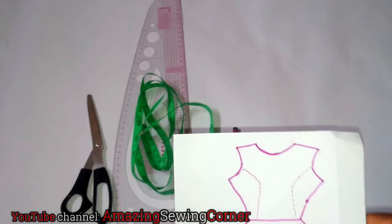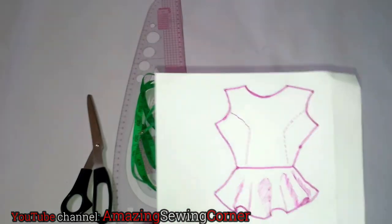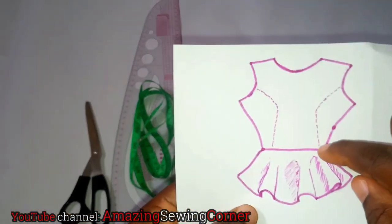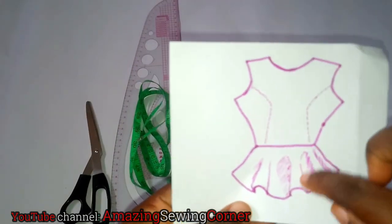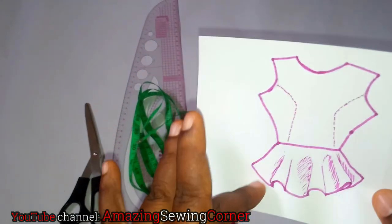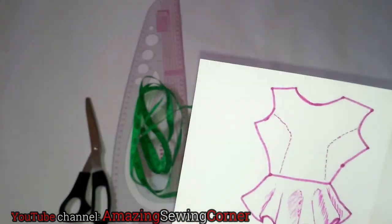A peplum just gives fullness to your blouse. It can even be on a skirt or any part of your dress — it gives fullness to that particular area where you attach it. From your half-length to the end of the flare is your peplum length. That part could have been straight if you were just drafting the basic bodice ending at your normal blouse length, but you attach the peplum to give fullness to that area.